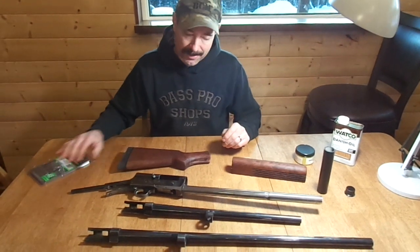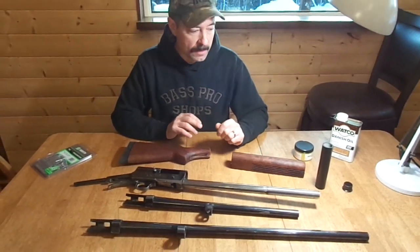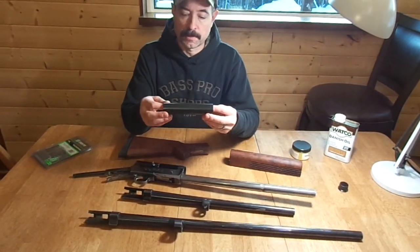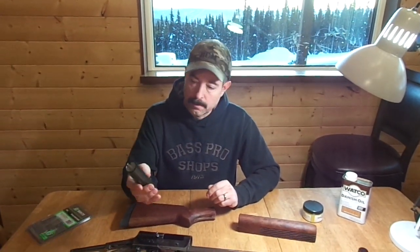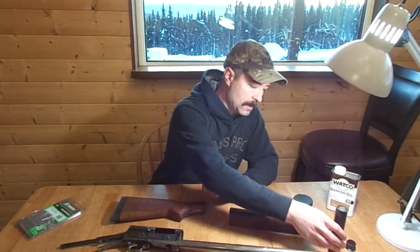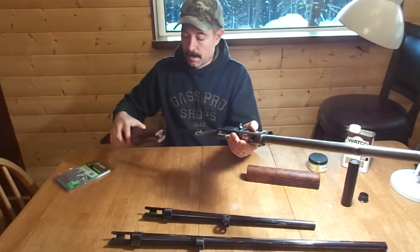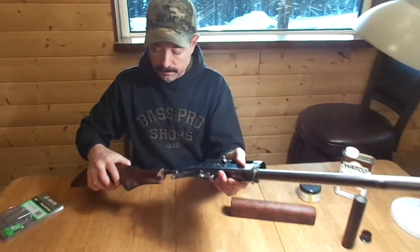I'm going to throw this shotgun together — not with the recoil spring assembly or anything — just to give you an idea of what it looks like. This is simply a chunk of one-inch PVC pipe that I painted matte black, and you'll see exactly where that goes.